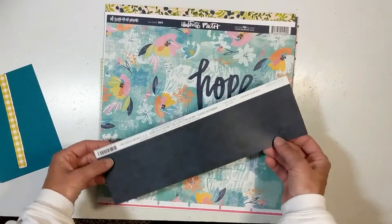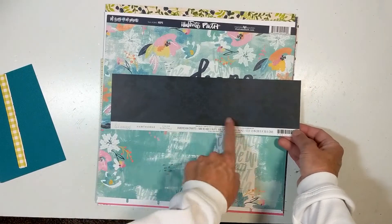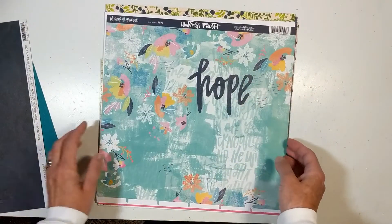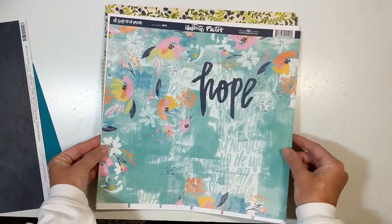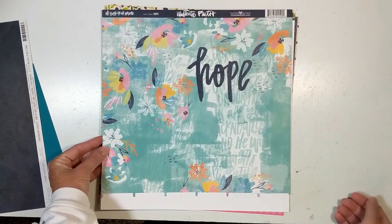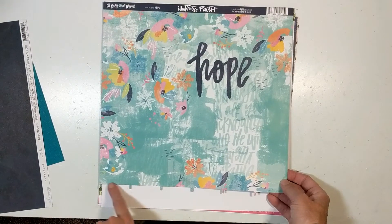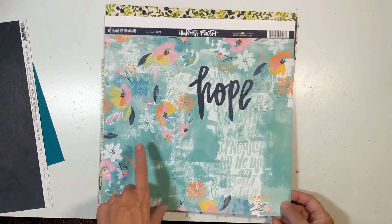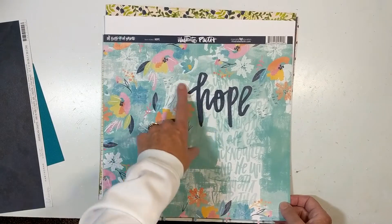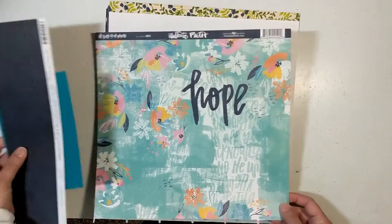Then I have this strip that is Heidi Swap Hawthorne Nightfall. Then this is not a full 12 by 12, but it's probably 12 by 11 — I used it at one point to cut a border. Anyway, this is Bella Boulevard, Illustrated Faith, Hope. And then I have a 12 by 12 cardstock from Close to My Heart. That's a base paper.